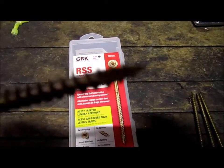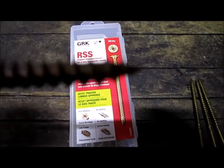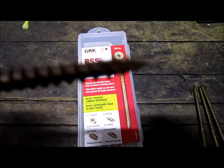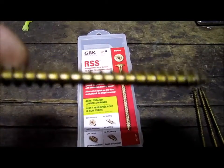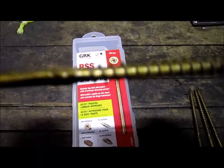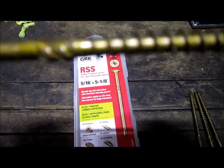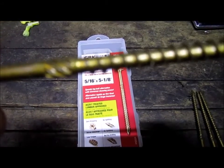You can see at the end here they kind of have a self-tapping point — there it is. They self-tap to a point, then you have your normal screw threading, course threading, and then up closer to the end of the threads you have this extra little piece of special threading.